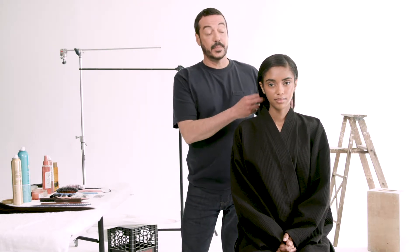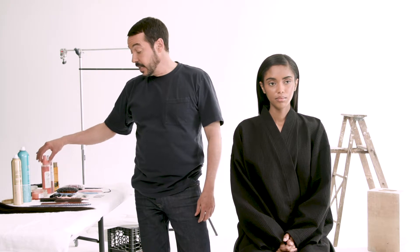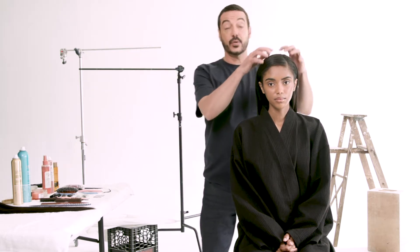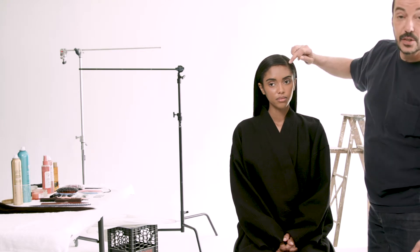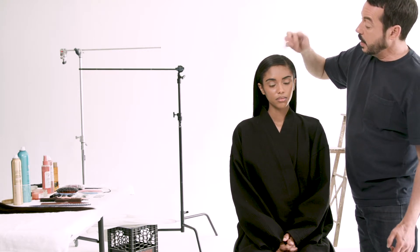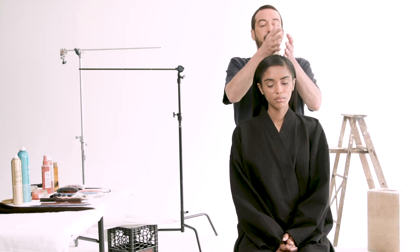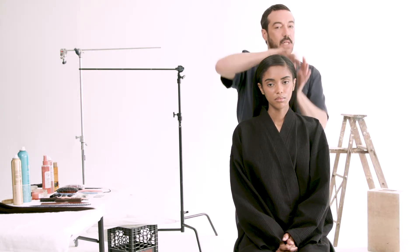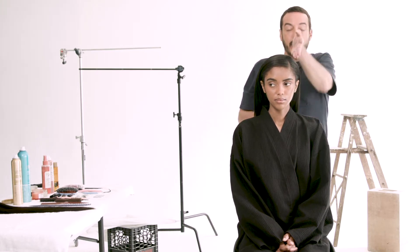I'm here today with Maki and I've already prepped her hair by blow-drying it with a heat protectant spray from my brand. Then I went over it with the straightening iron to make it really sleek. I'll use the middle of the eyebrow as a guide to where I start my part, and then I bring it a little bit diagonal because sometimes when you have cowlicks back here they're really hard to control and slick down if you go straight back.